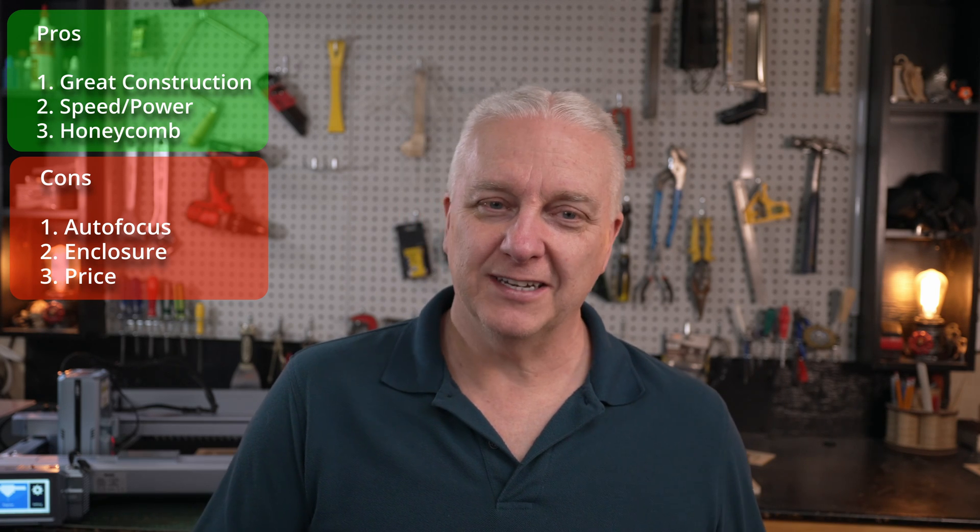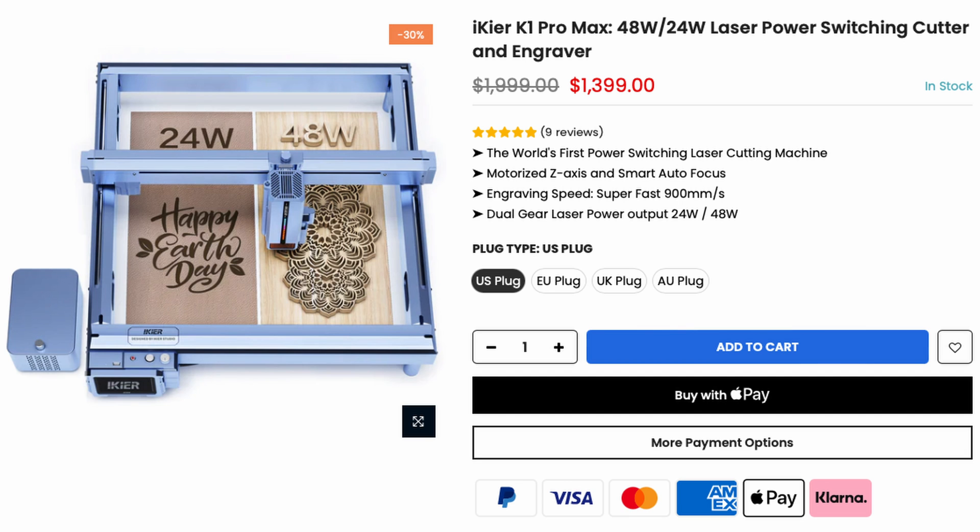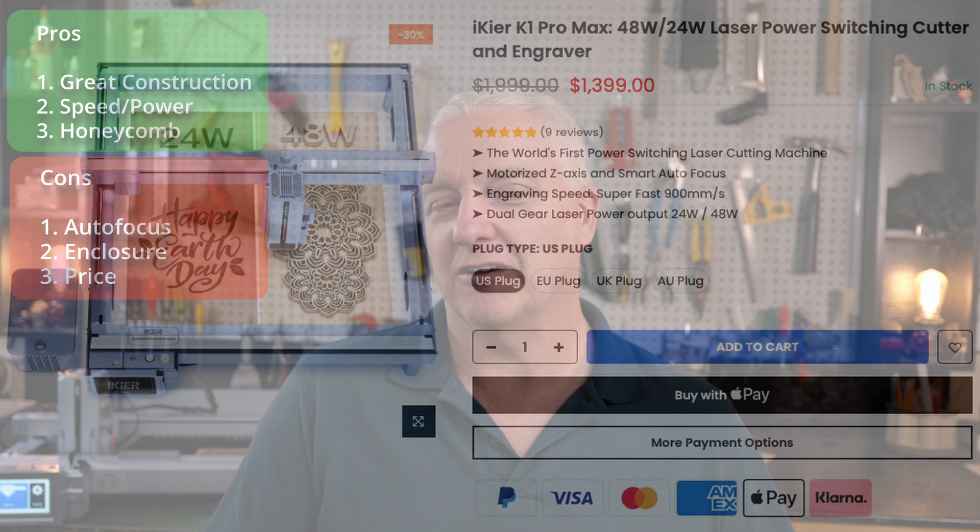Last on the list is the price. It's not insanely high, but it is expensive — on par with the X-Tool S1 — and for that you get a lot of value. I don't think it's overpriced, but it's not the kind of money you want to spend if this is your very first laser. Go buy something cheap first to figure out if you enjoy this as a hobby or want to start a business, then come back and buy this laser. I'll put an affiliate link below, and I love this laser, so if that means anything to you, consider it. Get out there, make your world, and I'll see you next time.